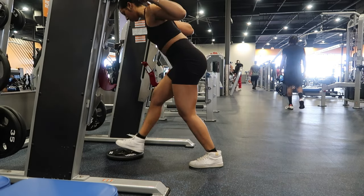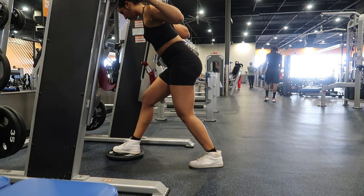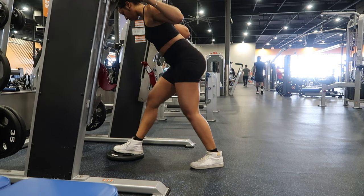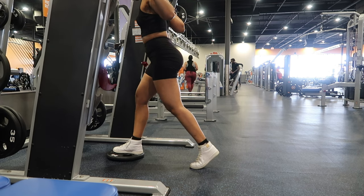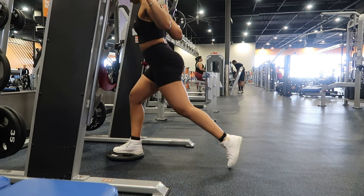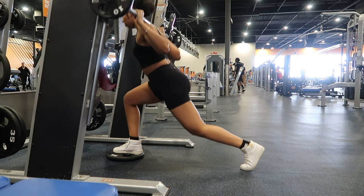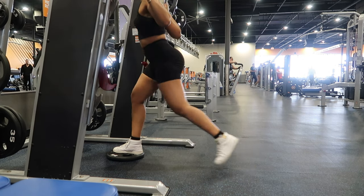Next, I'm going to do a single leg reverse lunge on the Smith machine. By performing this exercise on the Smith machine, you can stabilize the bar and focus on your lower body muscles without worrying about balance or stability. By adding a plate under your foot, your front foot will be elevated, which creates a deeper range of motion.